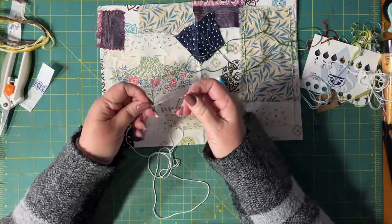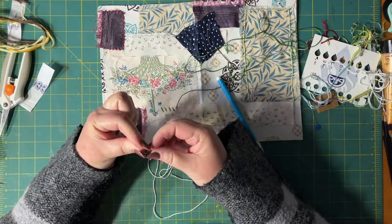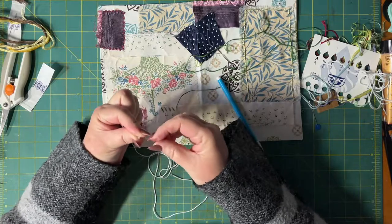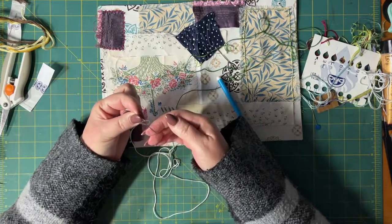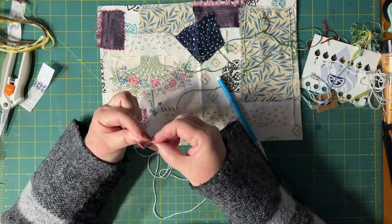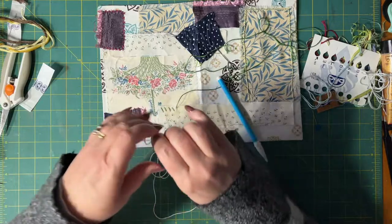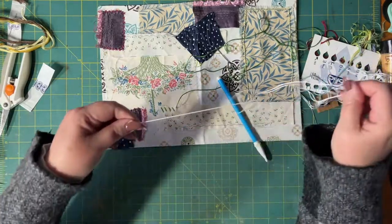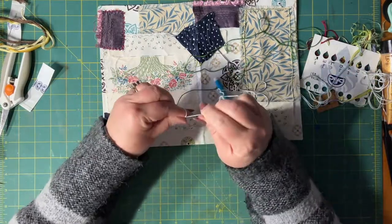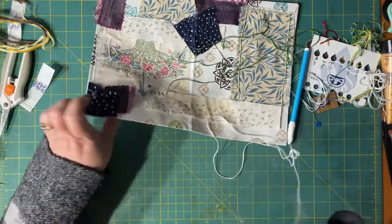I'm just doing a knot in the back because normally I wouldn't, but I mean, this is going to be covered up. I can't even see which side is the hole — this side. I just roll it between my fingers and then pull it down and there's a knot. So you come in the middle.